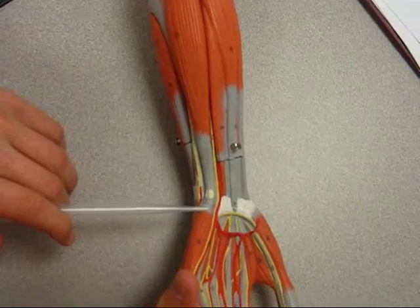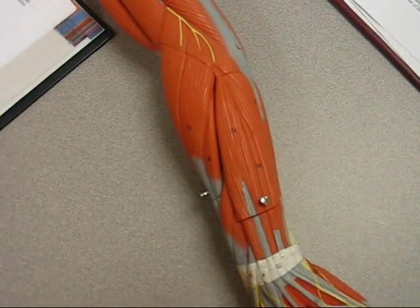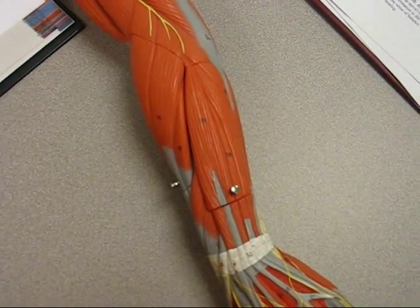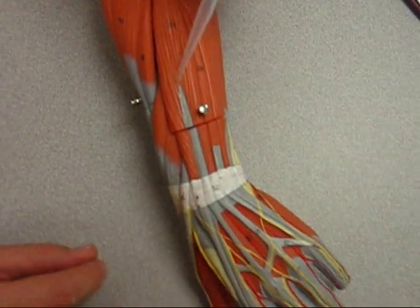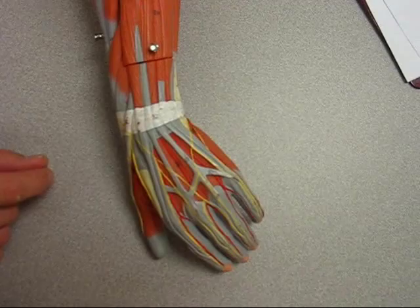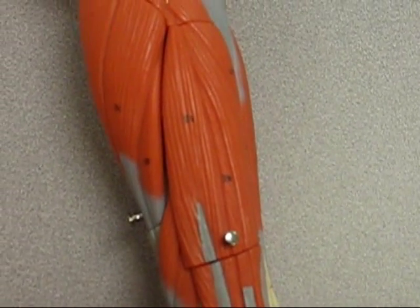On the radial side, this muscle is on the posterior side. Extensor digitorum is this muscle here, runs all the way down to the digits. And we have the extensor carpi radialis longus.